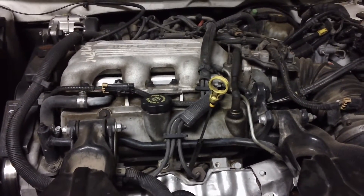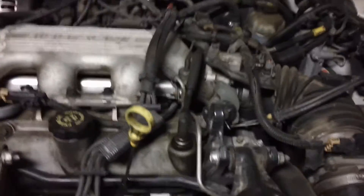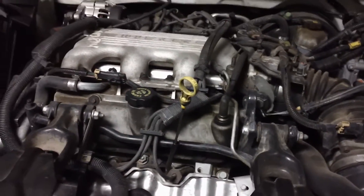Never had an oil leak before, but I think what happened is we went through a hot-cold cycle in the weather and it broke some of the oil sensors.